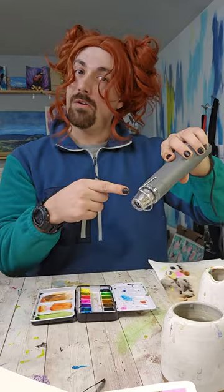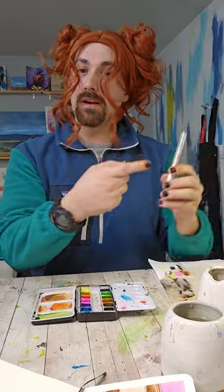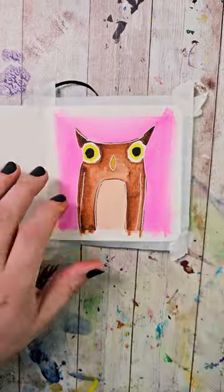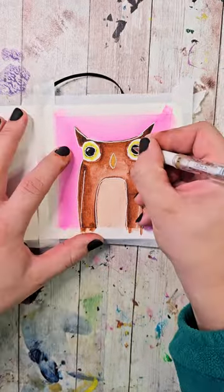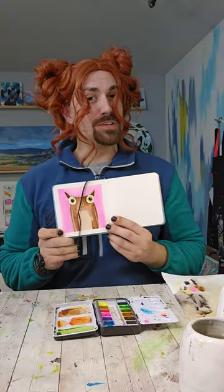Let it dry or make it dry. Once it's dry, grab your white gel pen and outline everything. I decided to adjust the size of the pupils — remember, you can always change things. It turned out super cute and it was a real hoot to paint.